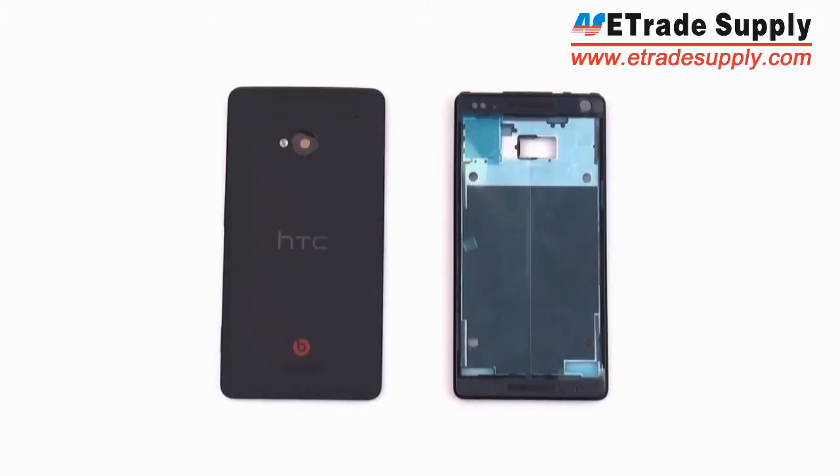Hey everybody, this is E-TradeSupply.com. Last week I got my hands on two new pieces which, according to what I saw on AndroidPolice.com, appeared to be from the new HTC M7. So let's have a look at these.